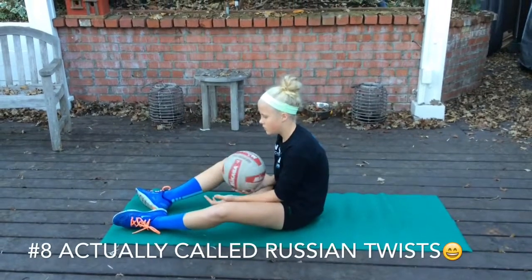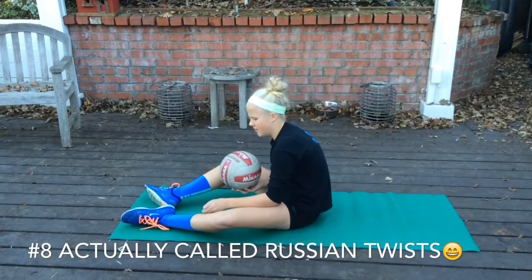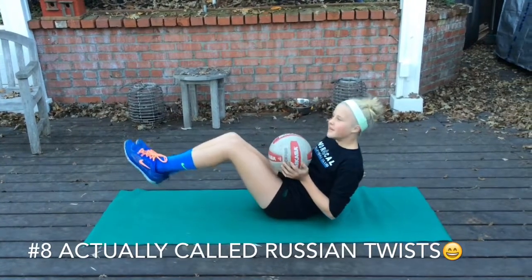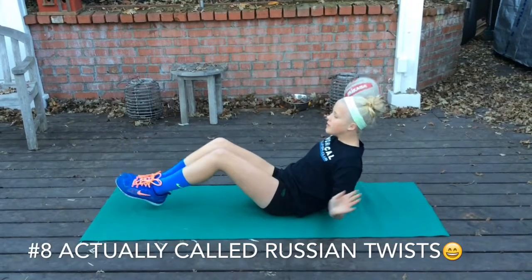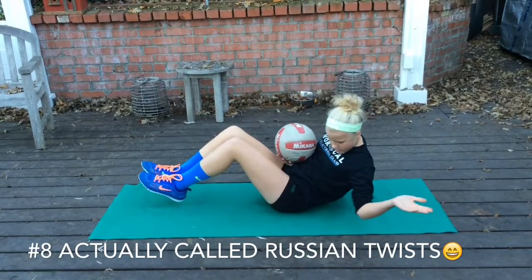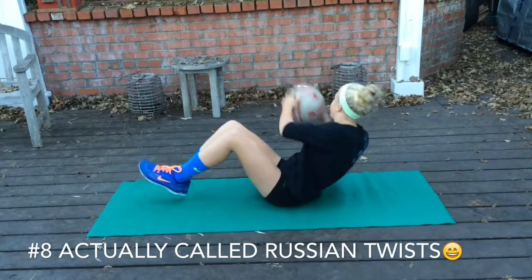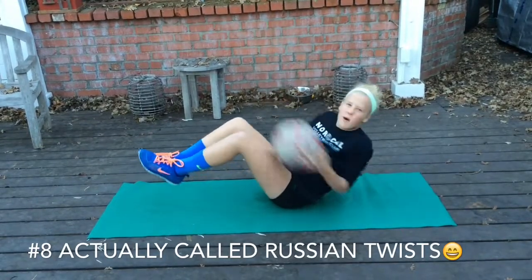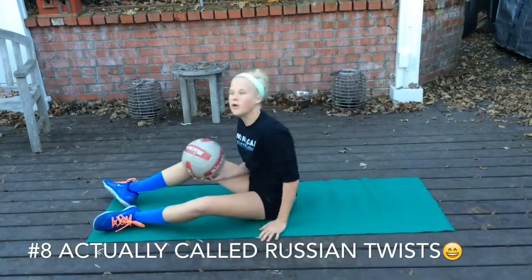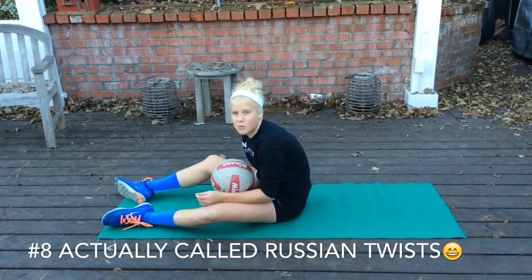Next is ball touch sit-ups. You balance on your butt and keep your feet close to the ground without actually touching it. Keep your back at about a 45 degree angle. You're going to turn your core and touch the ball on each side. You'll probably start this with just the volleyball, but you can get heavier as you progress. They're not that hard, but they're good on the core. Thank you for showing those touch crunches.